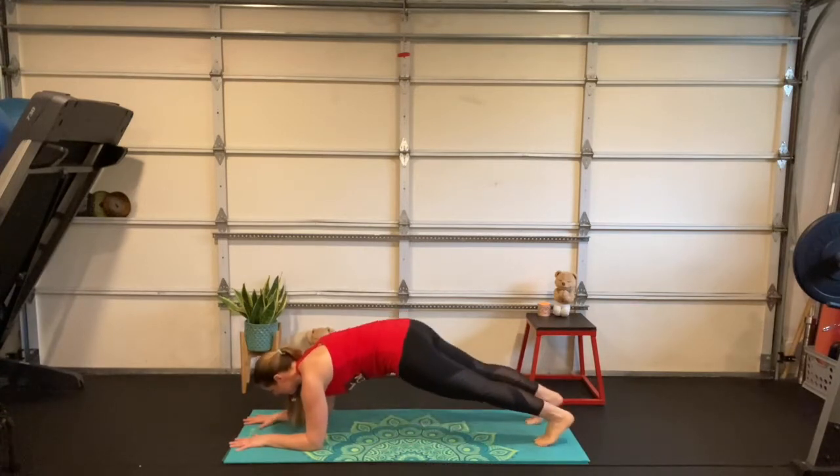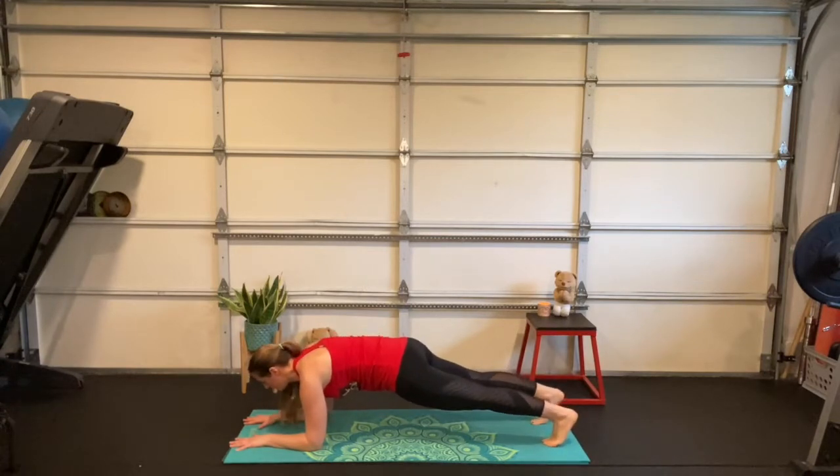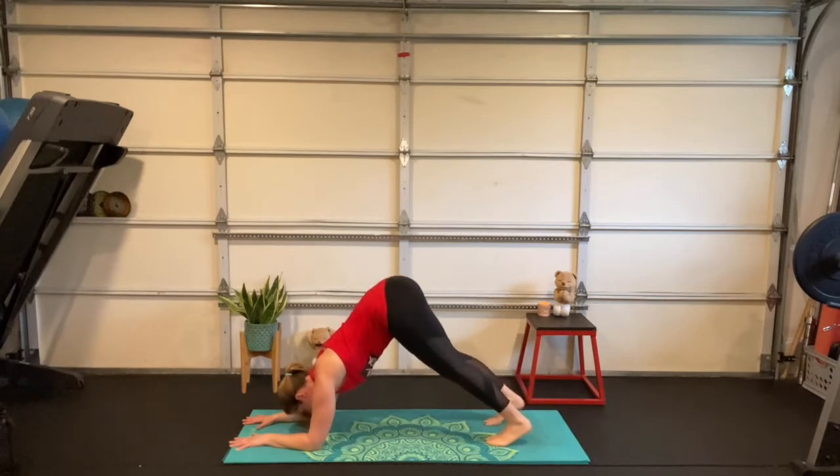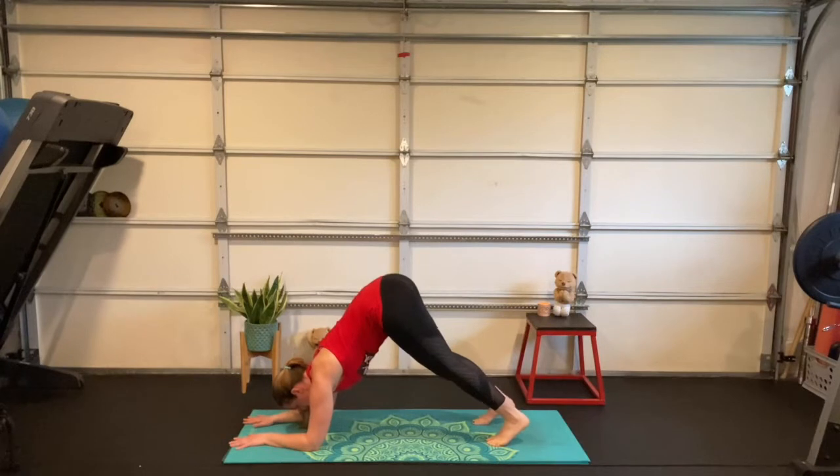Press your chest back to your thighs as you press your hips to the sky. From here, tiptoe those feet forward — you've got that tall spinosaurus fin. Maybe it feels better to bring your hands together, that's a great option. Press those heels to the floor, maybe tiptoe your feet in a little more if that feels okay. One more deep breath in, deep breath out.